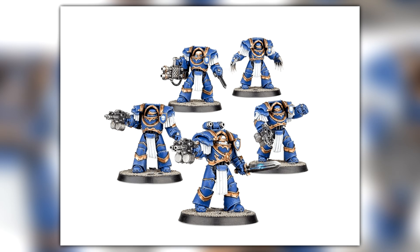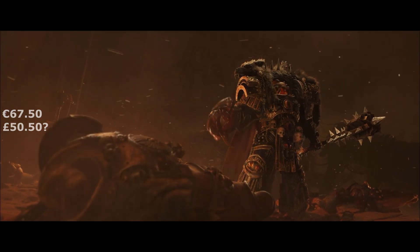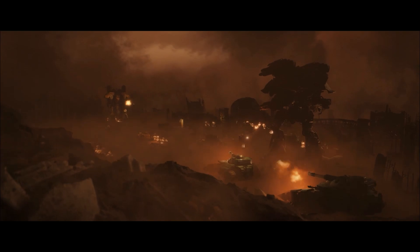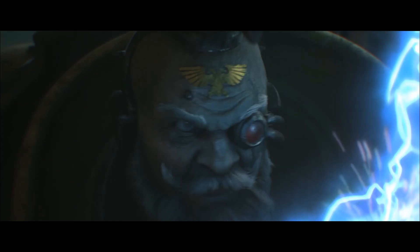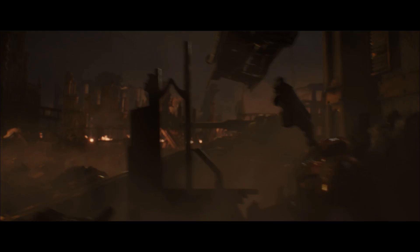The Terminator box set is now confirmed to be 10 models — you're getting 10 Cataphractii Terminators — and that's coming in at €67.50. Finally, the dice. Similar to the transfer sheets, some Legion dice started disappearing from Forgeworld — I'm sure it's all just rebranding. The dice are coming in at €32.50, and it only lists Sons of Horus and Imperial Fist here, but I'm sure the other Legions' dice will be coming back into stock at some point.